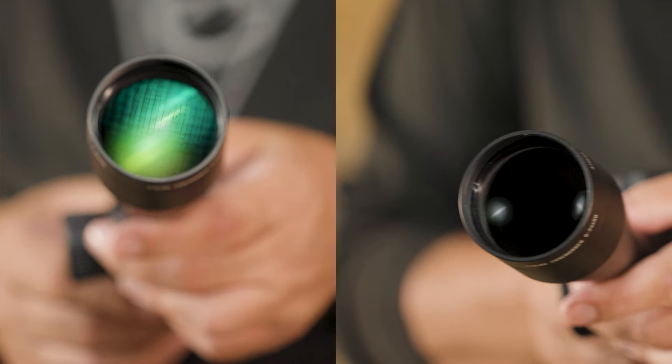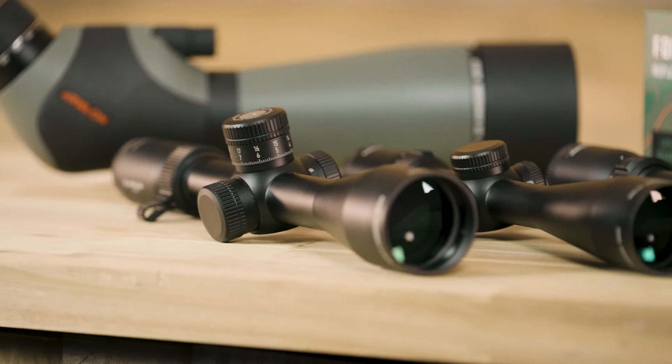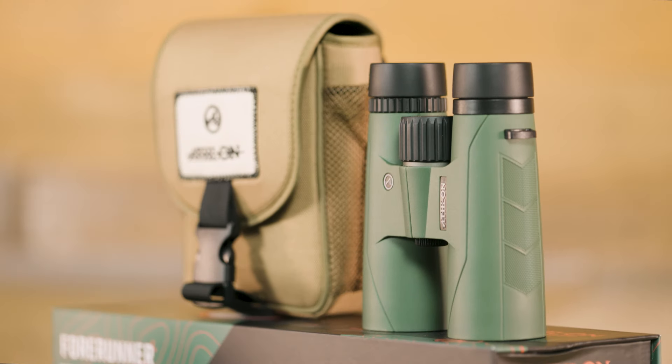You'll be hard-pressed to find similar quality glass without spending two to three times more. Featuring a sleek and simple design, the Forerunner line uses hand-picked features so that your optics are sharp and durable, while saving you both cost and weight. Now that we have an idea of what the Forerunner line is all about, let's take a closer look.